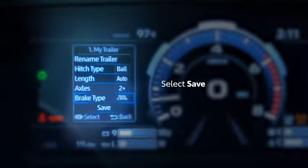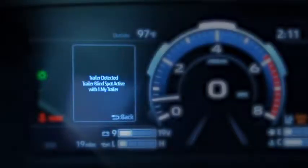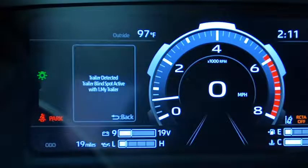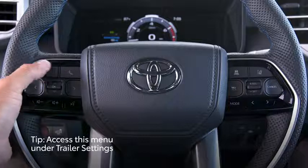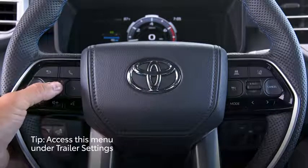Now just select Save, and the system will ask if you'd like to use this trailer right now. Let's select Yes. And that's all there is to saving your trailer to your truck. You can access these screens again at any time by tabbing over to the Settings menu, and then choosing Trailer Settings.